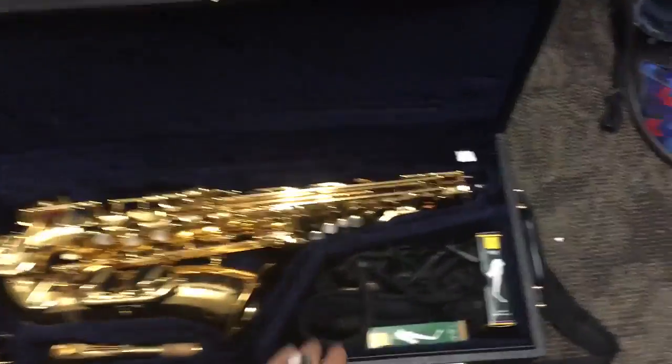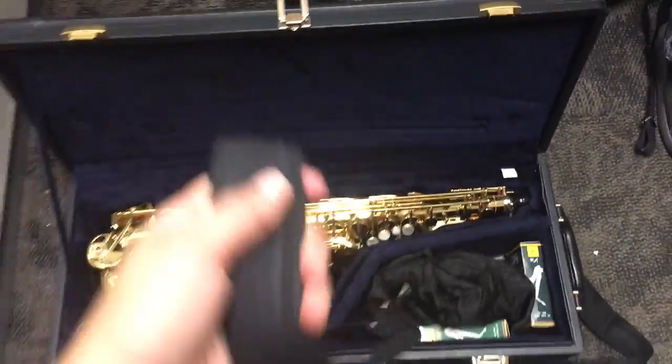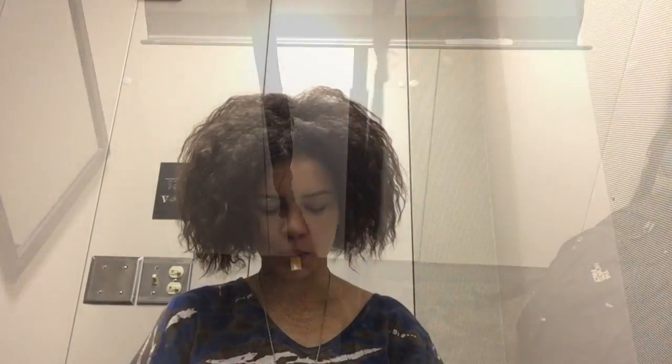Now we're going to take out the neck strap. It looks like a thing that goes on your neck. You're going to put it around your neck and then pull up the adjustment so it's to your comfortableness.